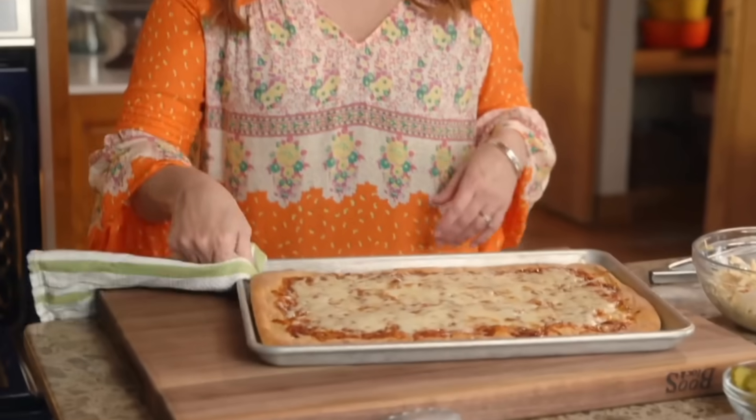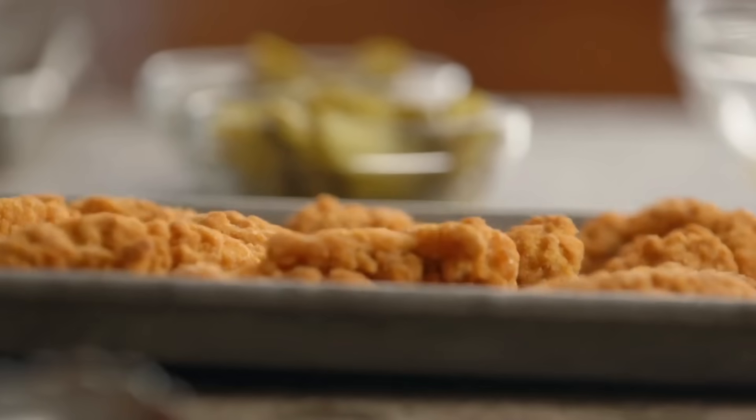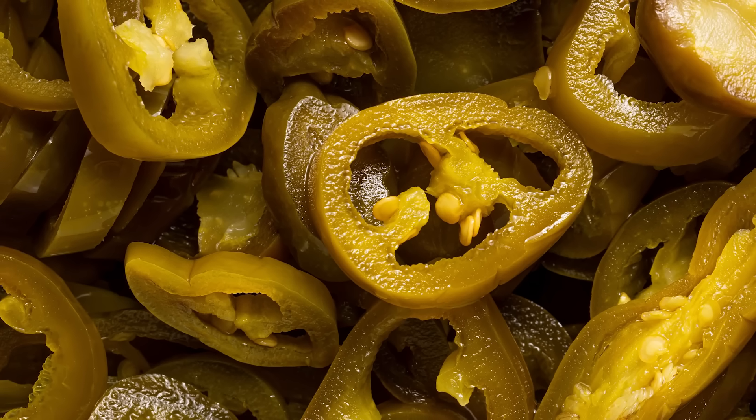Could Drummond have tweaked the recipe to make it better? If you're interested in trying to bring a decent version of fried chicken pizza to life at home, it's possible with some tweaks. By Drummond's own admission, the pizza had a lot going on, and the toppings overwhelmed the simplicity of the dish. To make things easier, consider scaling back a bit.